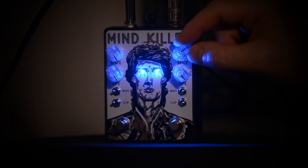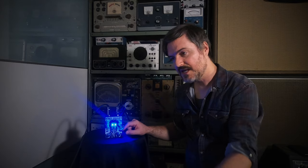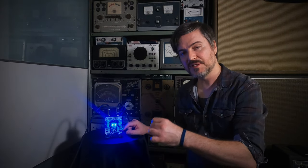We've got the gain knob, the volume knob, the bass boost, and the clipper mod toggle, which actually just removes the diodes from the clipping circuit, so you get a nice, loud, clean preamp boost.